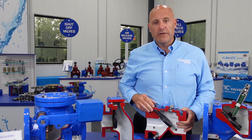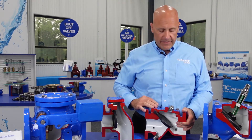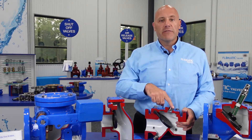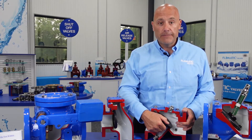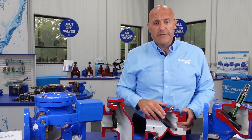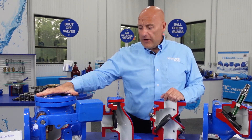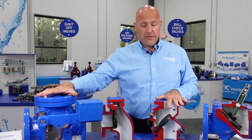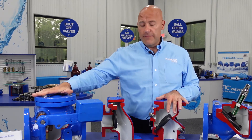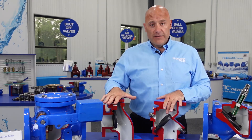You'll also notice we've got a flat cover gasket here along with that rubber disc. This valve can be serviced in the field — pop these cover bolts off, the stainless steel cover bolting comes off, and all you have is your cover gasket and your rubber disc. This rubber disc is warranted for 25 years under the right operating conditions. The Model 9092, just like the Model 745, is available in an AIS compliant model, and so is the Model 78A.